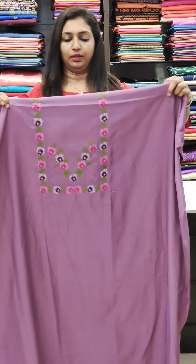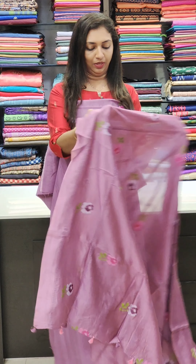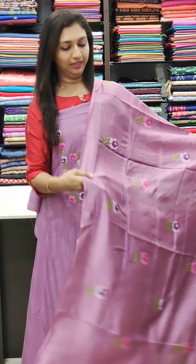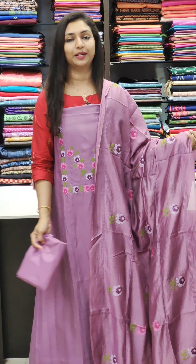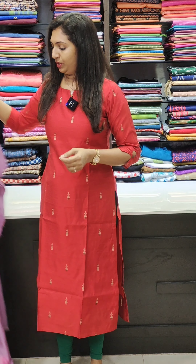The next color is lavender. This is the top line and this is the bottom line. The tassels are very cute. The bottom line matches the top line. The next one is a different fabric.